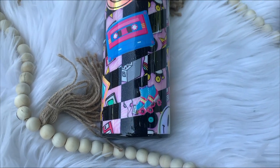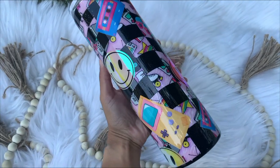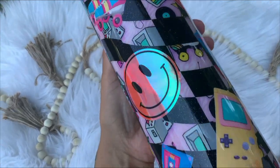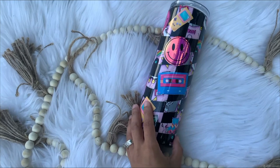Hi everybody and welcome back to my channel. If you're new here, my name is Alisha and I'm the owner of Alisha B Creative. In today's tutorial, we're going to be creating this really cute nostalgic nineties tumbler. Everything I use in today's tutorial will be listed and linked down below in the description box, so let's go ahead and jump right into today's tutorial.